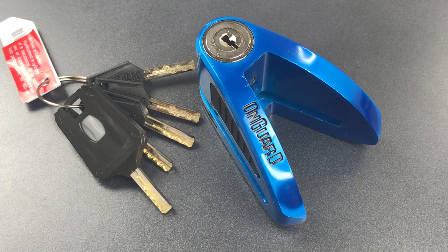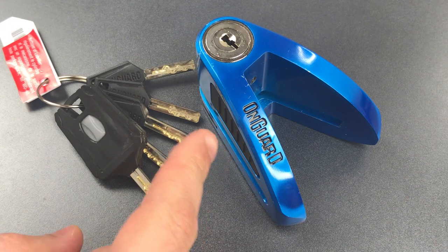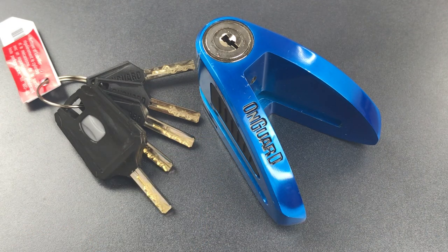This is the Lockpicking Lawyer, and what I have for you today is an OnGuard Boxer Disc Brake Lock, model 8052. This lock is designed to be fitted around the disc brake rotor of a motorcycle, thus immobilizing a wheel and deterring most forms of roll-away theft.